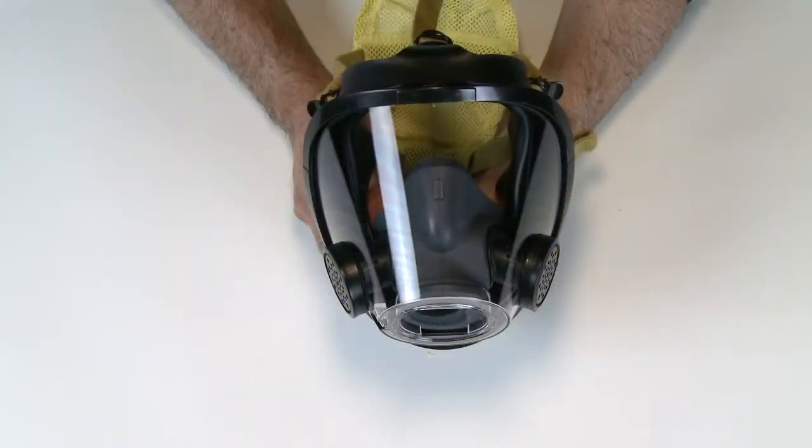The facepiece should be inspected regularly as a part of your facility's respiratory protection program. This chapter will walk you through the inspection of the facepiece and head harness.